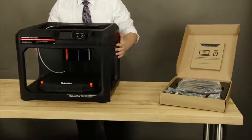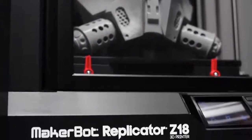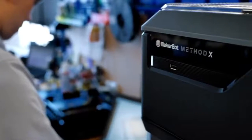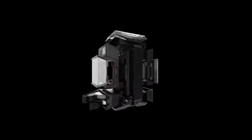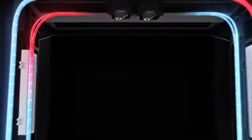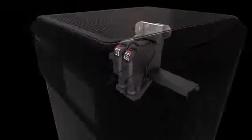The Replicator Plus is usually the go-to printer for many classrooms, but the Z18 and the Method printers offer more sophisticated features and options. Both models are completely enclosed and have a much larger build volume than the Replicator Plus. The Method can also make higher quality prints compared to the other models, since it uses dual extrusion with water-soluble PVA material.